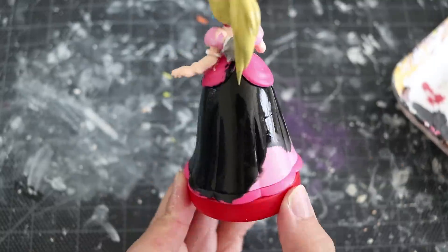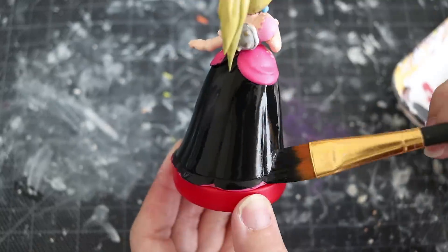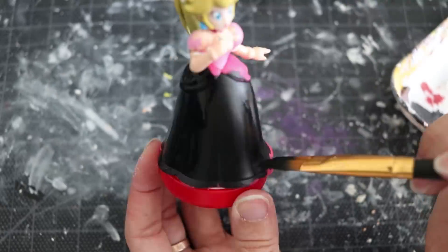The first thing you're going to do is add that base color. I tend to go with darker colors first and then add the highlights later.